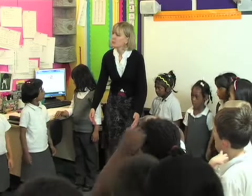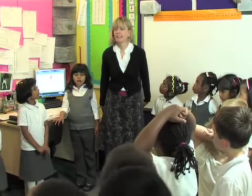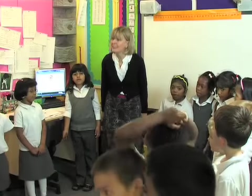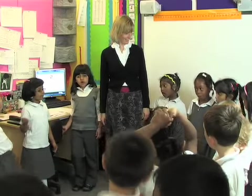Now I'm going to say some words and I want you to say them after me. Just listen. Zippity Boing. Can you say that? Zippity Boing. Very good. Can we go Zippity Boing? Zippity Boing. That was good.